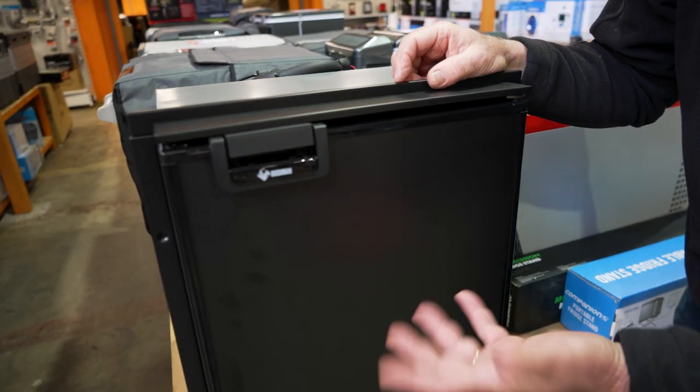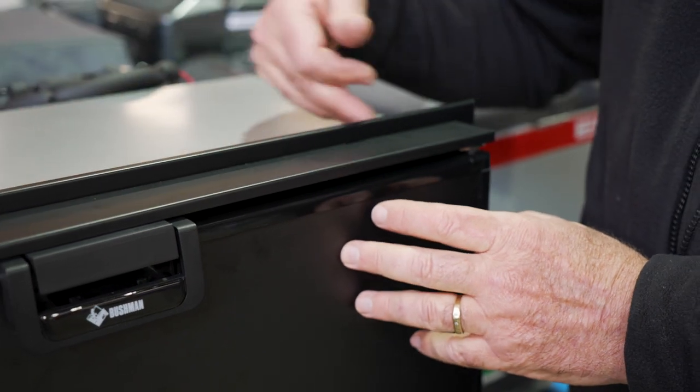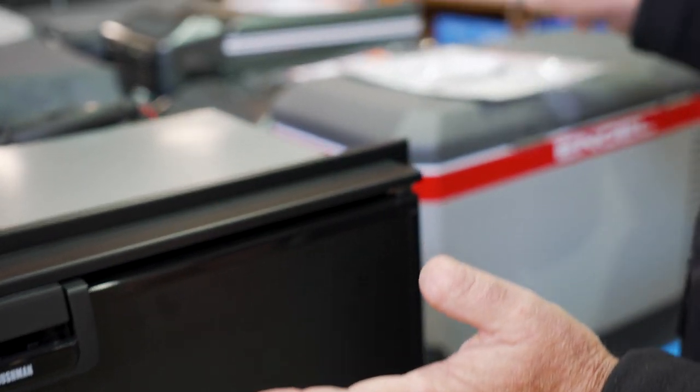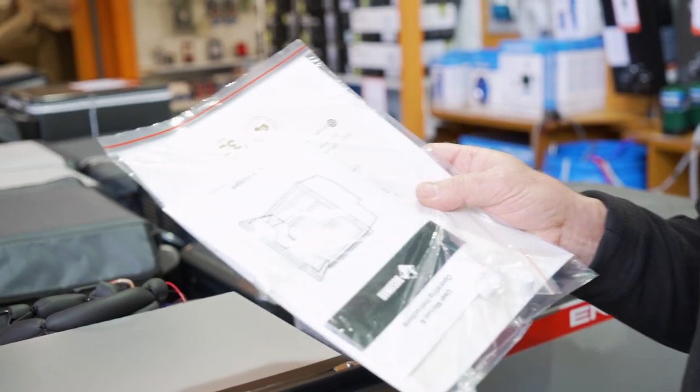You might want to match the plywood in your van. You can also move the handle from one side to the other, which you would do if you were changing the hinge around. It does involve removing the sticker and taking some screws out and repositioning them, but just to make sure you're doing it right, check your workshop manual — this comes with the fridge and it'll explain exactly how it's done.